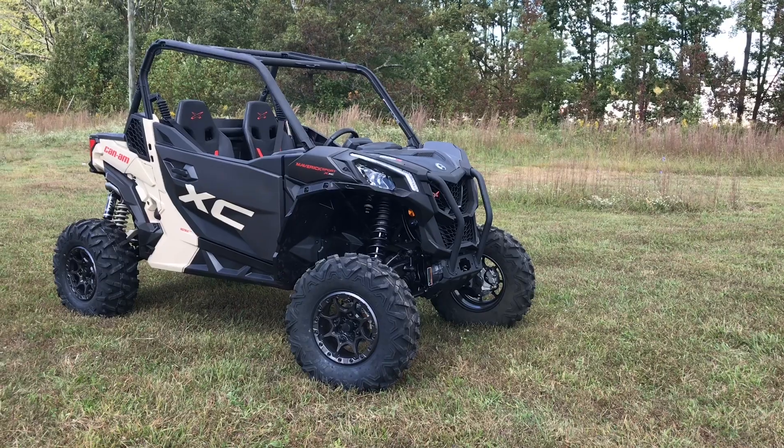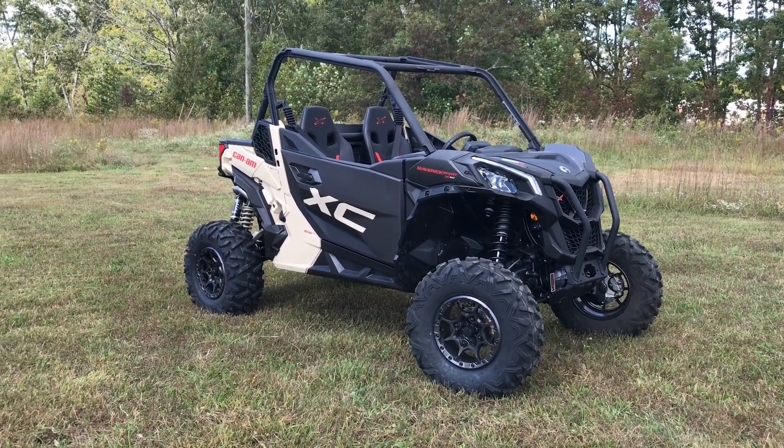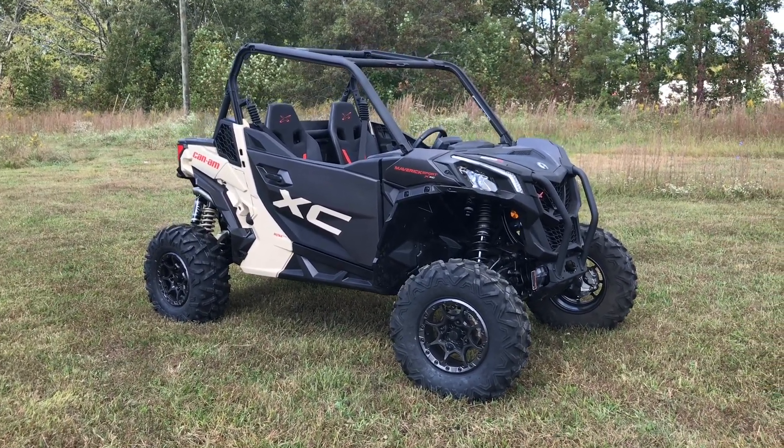That's going to do it for this walk-around video of the 2021 Maverick Sport XXC. If you have any questions, drop them in the comment section and let us know what videos you'd like to see next. Until next time, y'all have a good one.